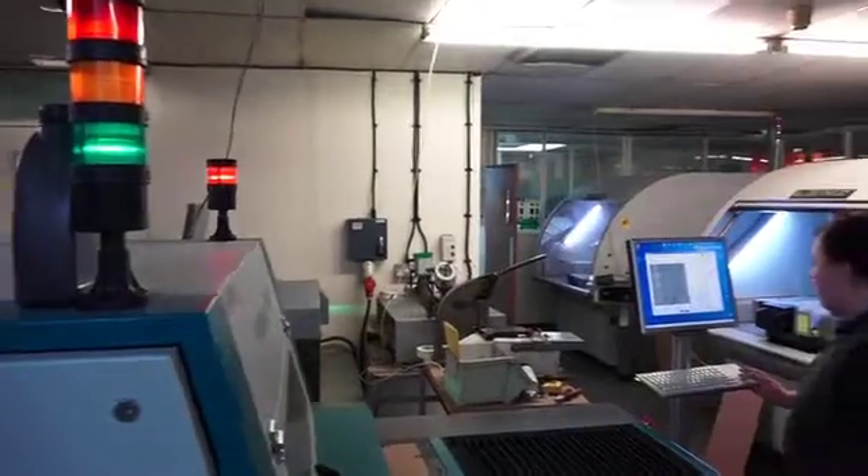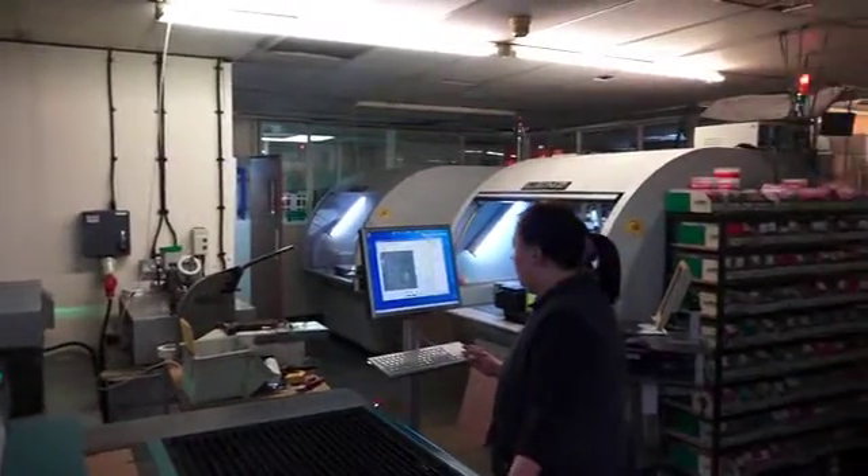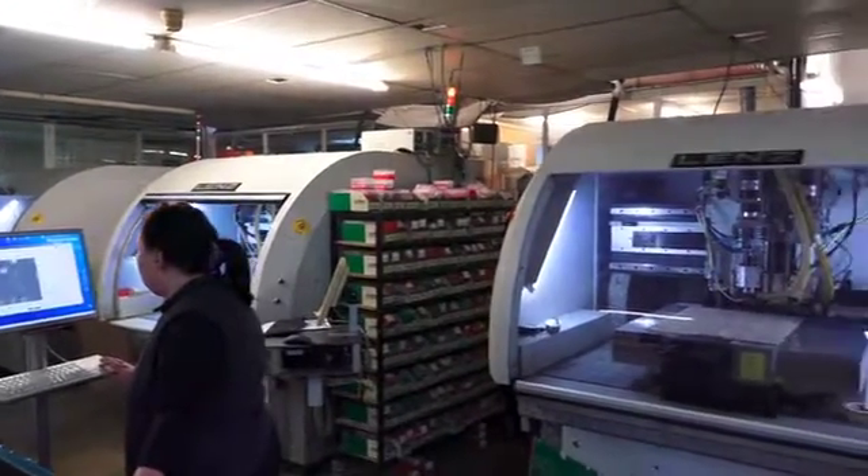Printed circuit boards need holes drilled through them both to mount leaded parts and also to provide connections between the top surface and the bottom surface. Because it's down those holes we will plate copper to make the connection between the top and the bottom surface.